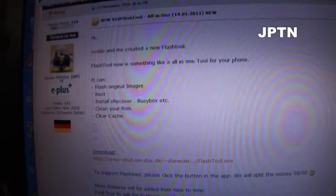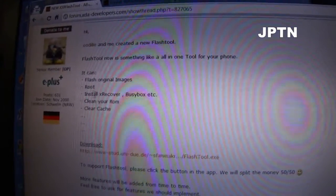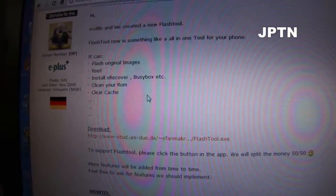Binary has released a new flash tool. This flash tool includes root, xrecovery, busybox, and a whole bunch of new options.